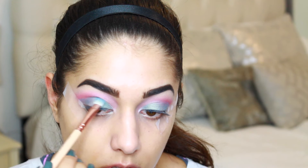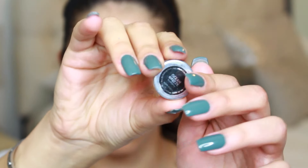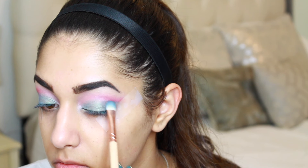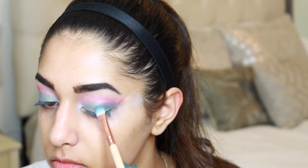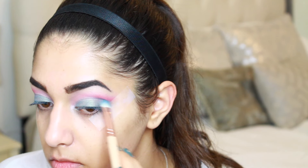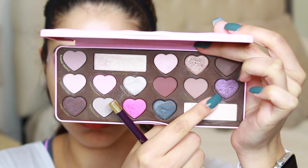To add some dimension to the eye look with darker colors in the outer corner, I'm taking Ocean Breeze also by Makeup Geek — a deeper ocean blue — and packing this right over the previous shade in the outer corner, also bringing it up to the crease.